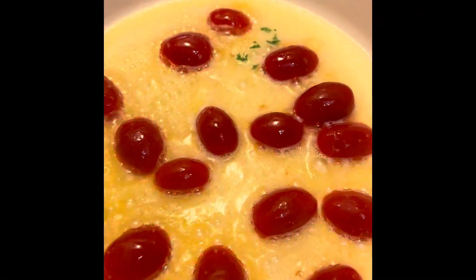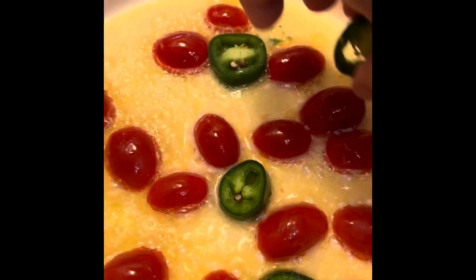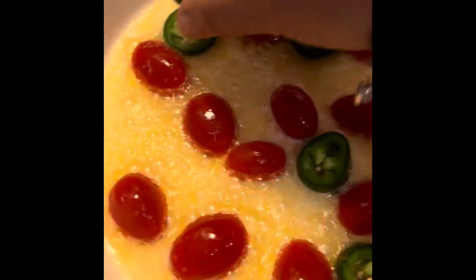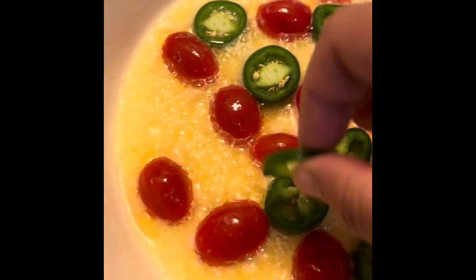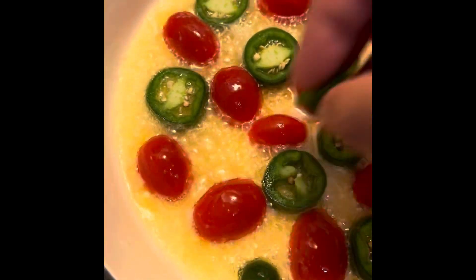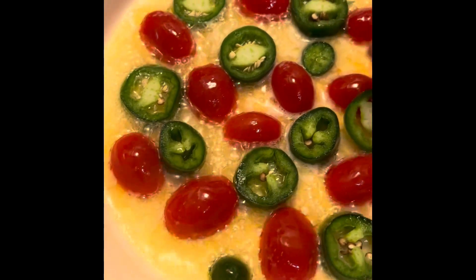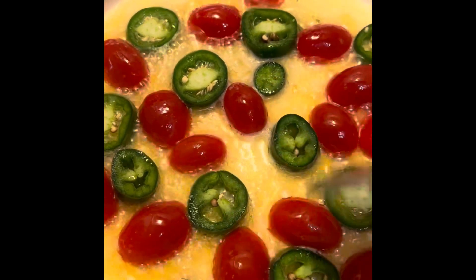Now we have that sautéing — for this you're going to add your jalapeños and sauté them a bit too.